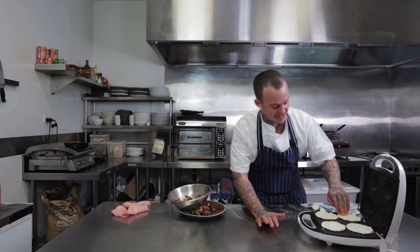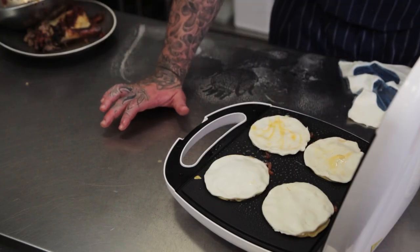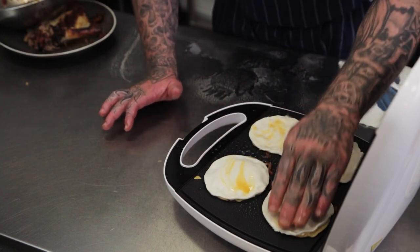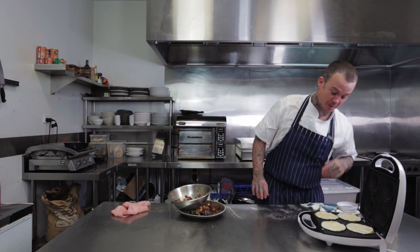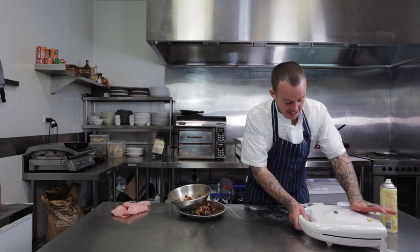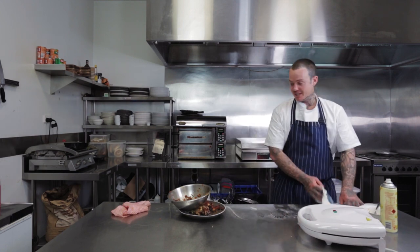American viewers, Kmart is a department store similar to your Walmart. Again, I should really have a pastry brush but I was not expecting this, was not prepared. I'm going to close that, chuck it down, and when that light goes green, I'm guessing they're cooked.